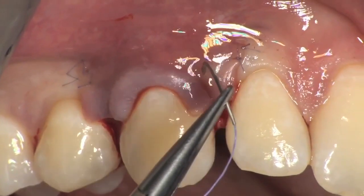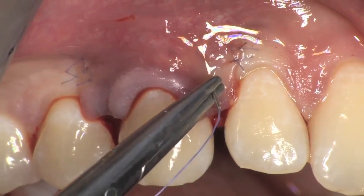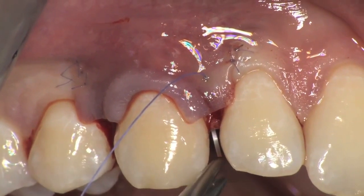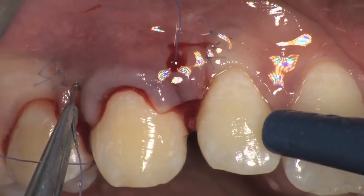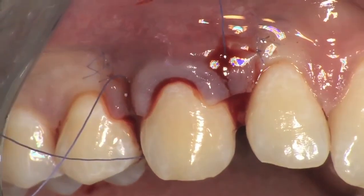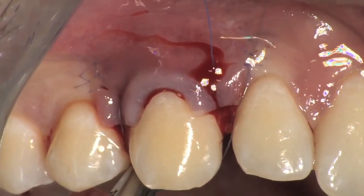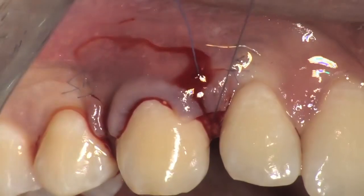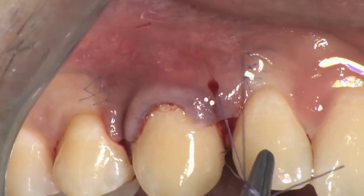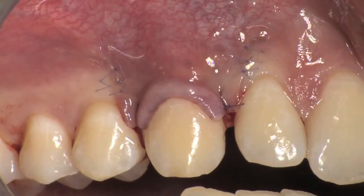After the vertical releasing incisions have been sutured, sling sutures are made to suture the surgical papillae in place, which is done by perforating the surgical, anatomical, and palatal aspects. The suture is turned around the palatal cingulum of the tooth and then brought back buccally below the contact point, where the perforation through the surgical, anatomical, and palatal aspects is repeated. The suture is then brought back to the starting point where the knot of the sling suture is closed. This suturing technique helps to achieve a double compression of the surgical papillae above the anatomic papillae and a perfect adaptation of the keratinized tissue above the convexity of the clinical crown.